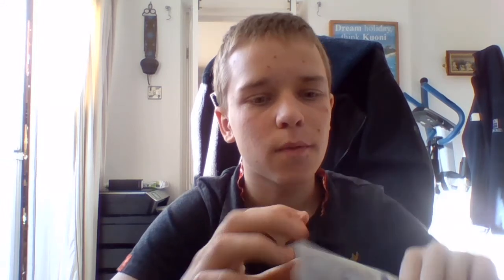On the back we've got some guy — I don't know who he is. Actually, I just Googled it, and it's J.M.W. Turner, who was a painter, an artist. He replaced Scottish economist Edmund Smith, who was on the back of the old 20 pound notes, the paper ones.